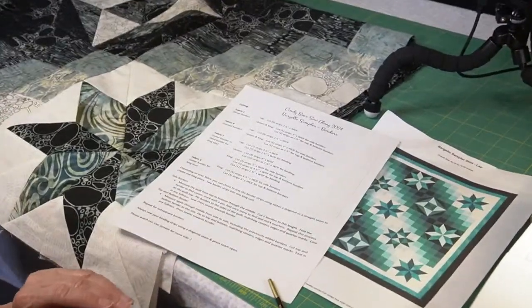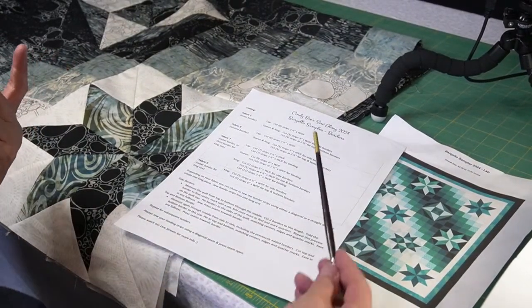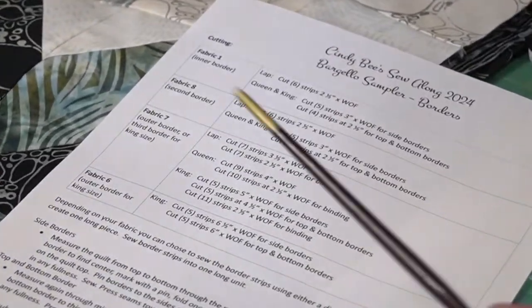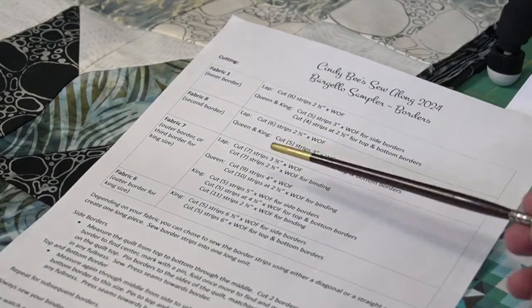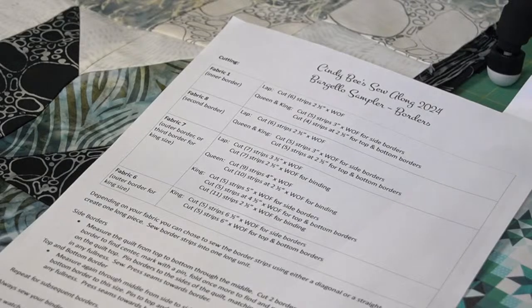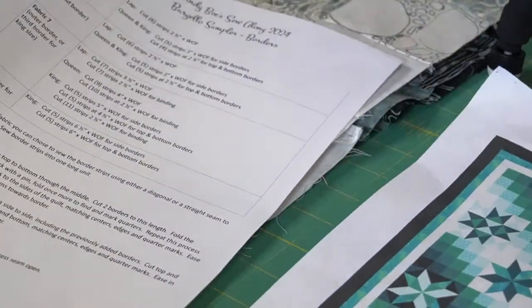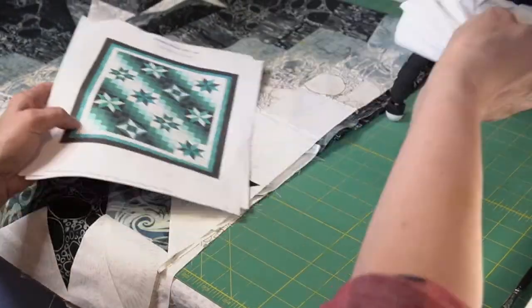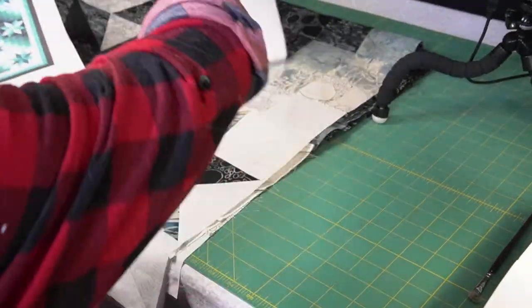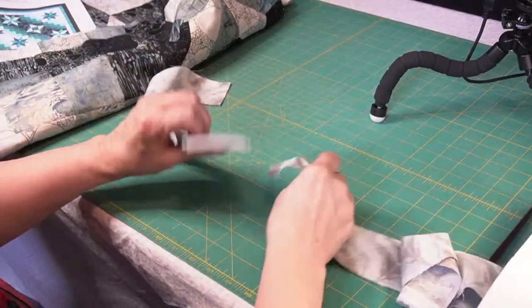You've got your page that we put on the Facebook group this morning in the files. For our cutting, we cut two and a half inch strips. On our paper it also has, for the queen and the king size, the extra borders that you need or the extra sizes. So we're going to be putting three borders on our quilt. I have them all cut, and the first thing I want to do is join them all together into one long piece.